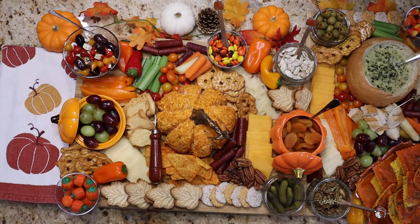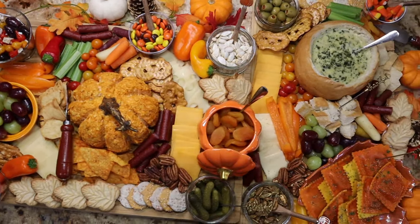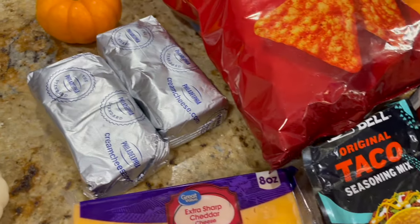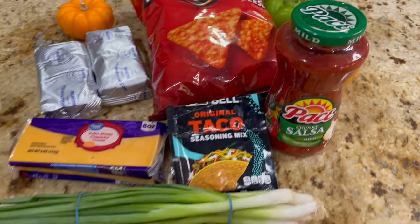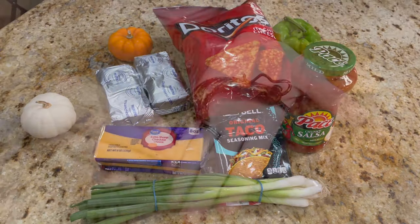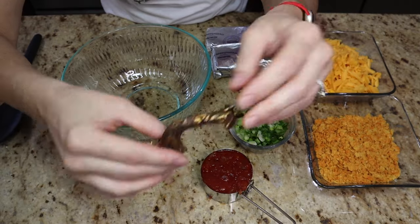Hey guys, welcome back! Today I'm going to share with you this really easy and delicious fall charcuterie board, so stay tuned. Here I'm just showing you how to make our pumpkin cheese ball — it needs some cream cheese, sharp cheddar cheese, Doritos, salsa, taco seasoning, and some green onions.